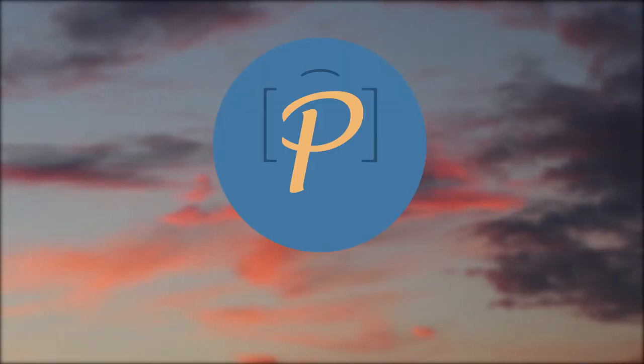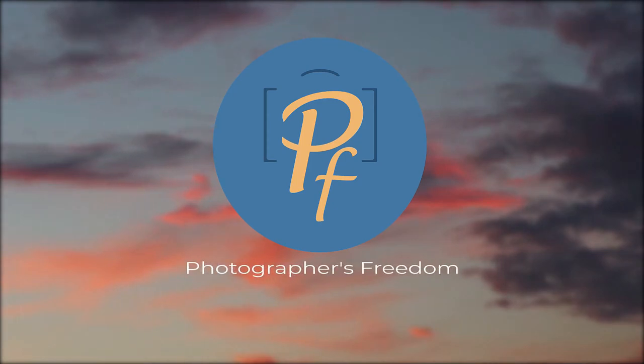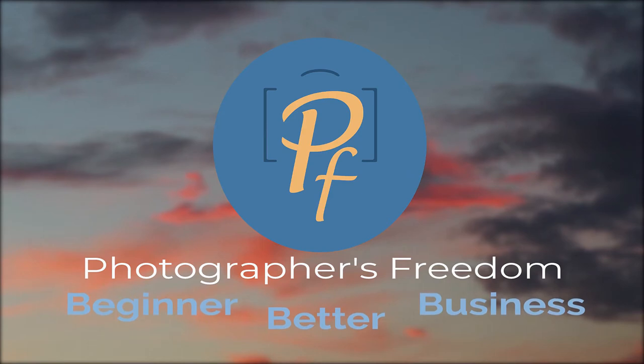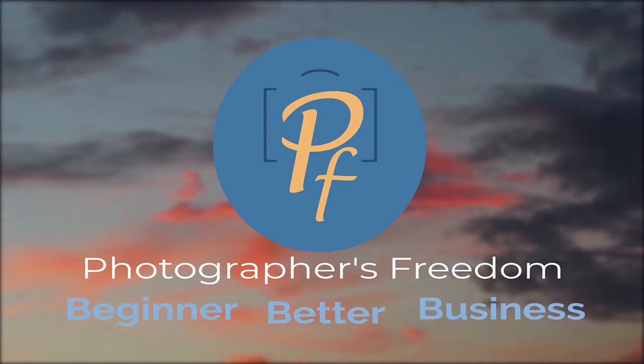Are you looking for a remote shutter release for your Nikon DSLR? Great! I'm about to help you with that, so don't go away. Hi, I'm Barry Callister of Photographers Freedom, taking you from beginner to better to business.